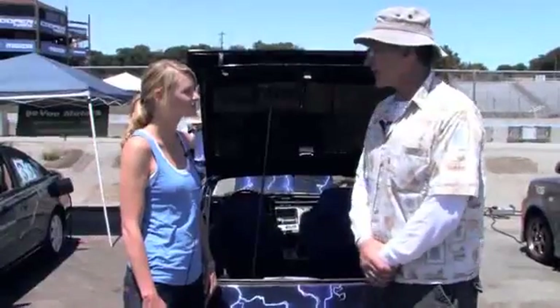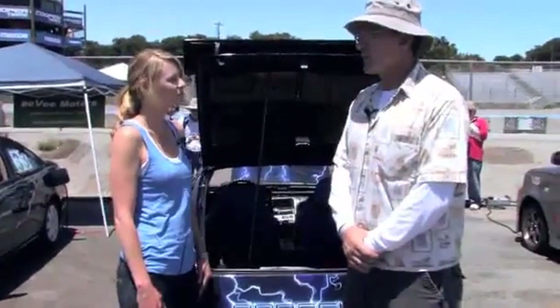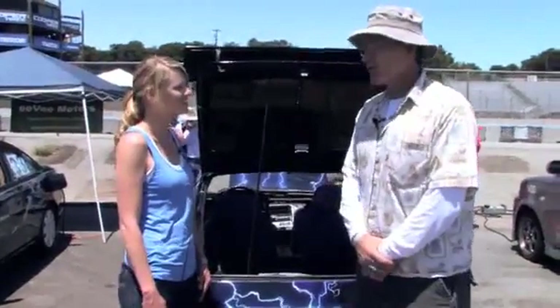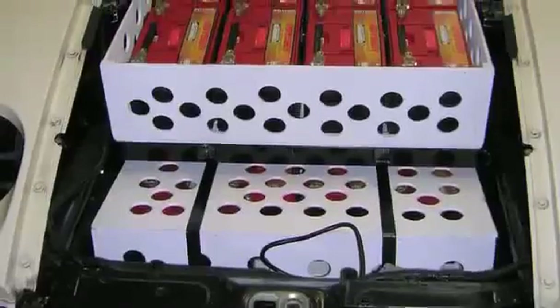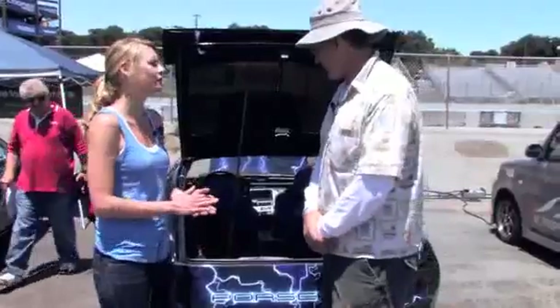You can have both an electric car and a high-performance car, which Tesla's proved in the last several years. But I don't have $125,000 for a Tesla, so I figured I can make one for myself for a fraction of that.